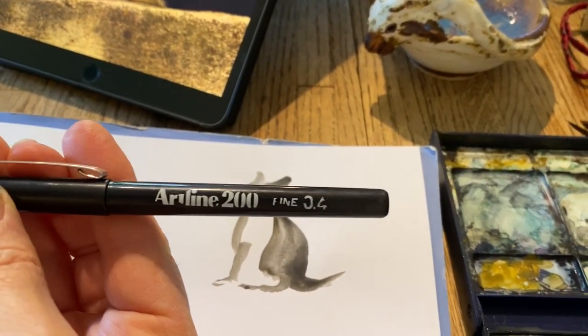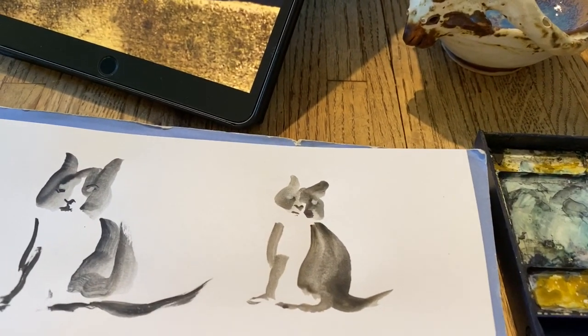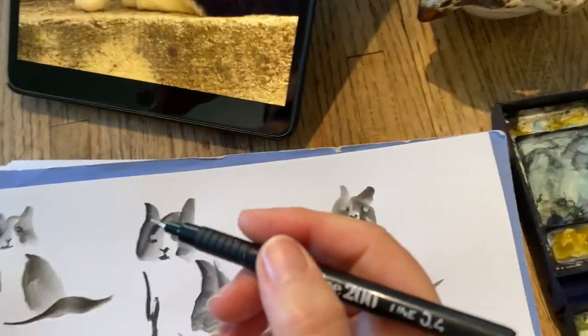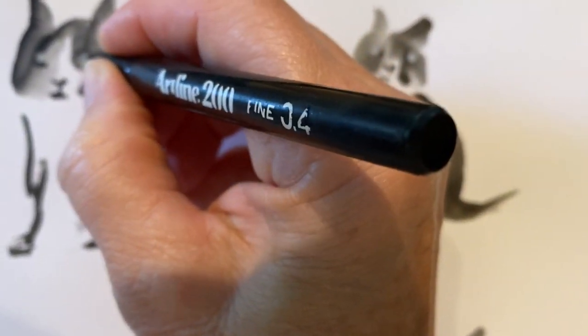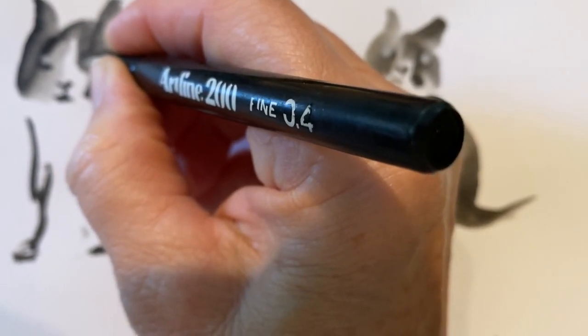Now I'm going to try to get the detail of the cat's eyes and I'm going to use this pen. I got it when I was in New Zealand and it has a very fine tip on it. So let's see if I can do this so you can see it — it kind of has this kind of thing happening.